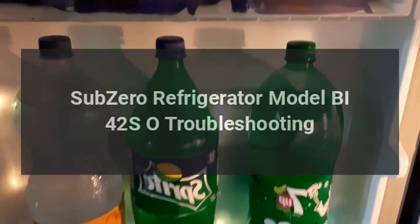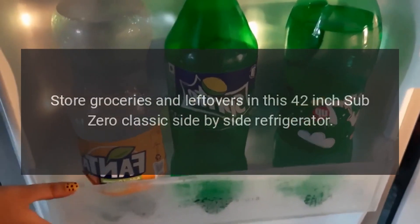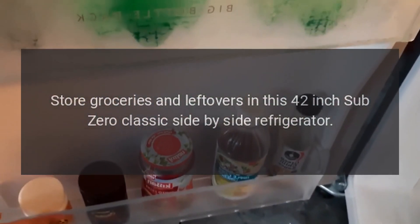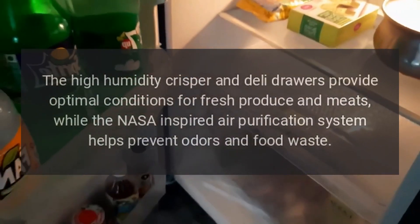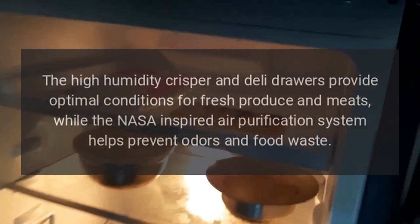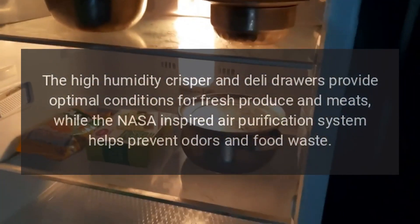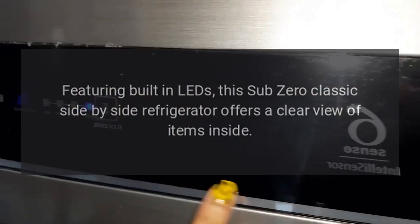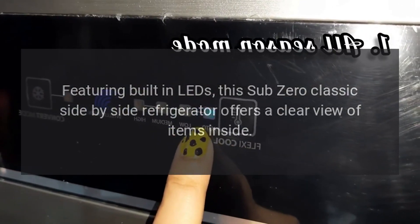Sub-Zero refrigerator model BI-42, troubleshooting. Store groceries and leftovers in this 42-inch Sub-Zero Classic side-by-side refrigerator. The high humidity crisper and deli drawers provide optimal conditions for fresh produce and meats, while the NASA-inspired air purification system helps prevent odors and food waste. Featuring built-in LEDs, this refrigerator offers a clear view of items inside.